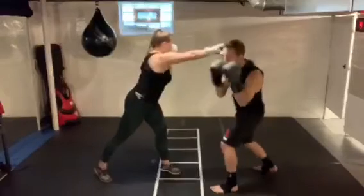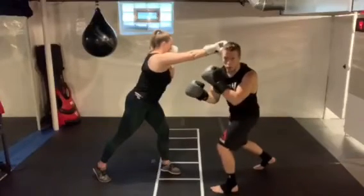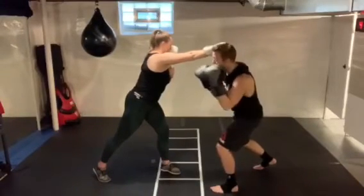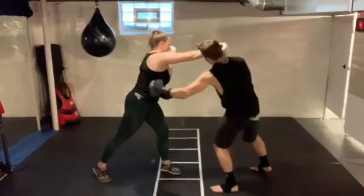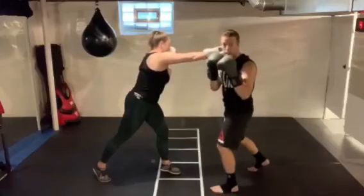M throws the cross at me — boom, I'm here. My rear shoulder is over my lead knee. My head's off that center line, which is where that glove is right now, and I'm in a good position to throw some counter shots with that lead hand.